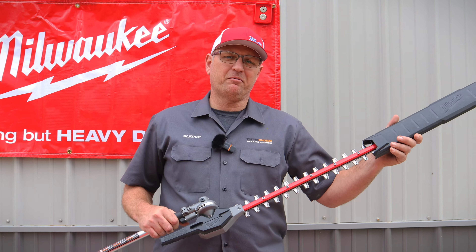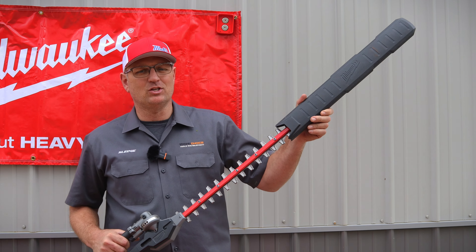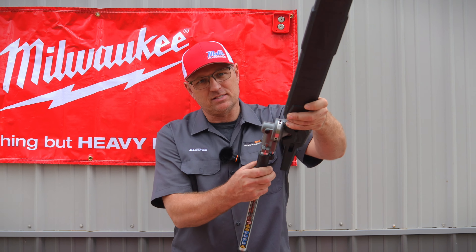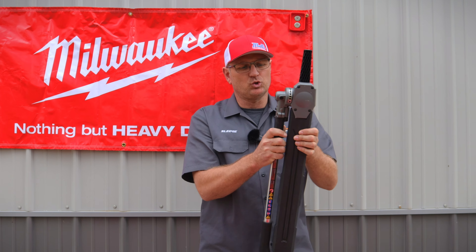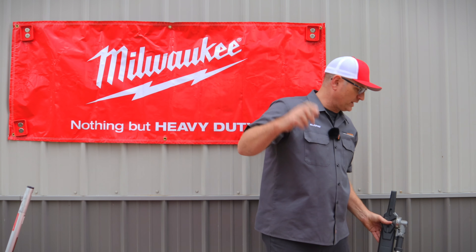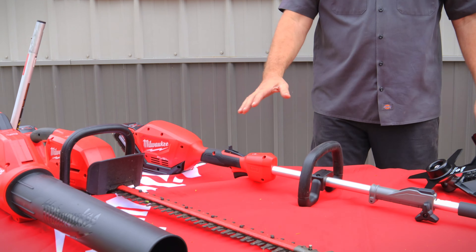As you can see from the video, that tool is very powerful. It does come with a sheath you can put on there. The best part is that it folds up so you can store it in your garage without taking up a lot of room. Now let's move on to the next tool.